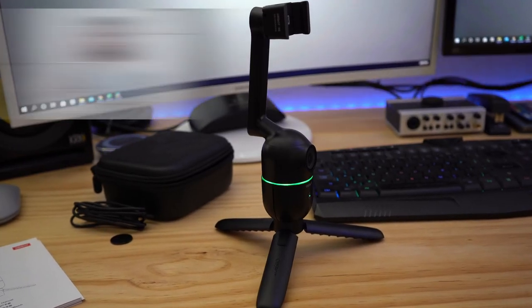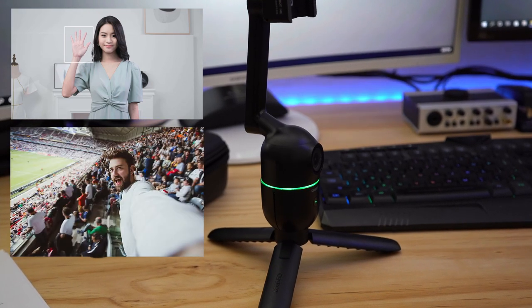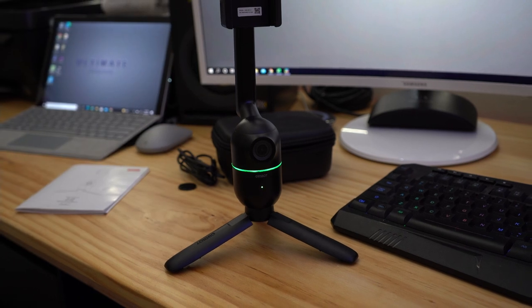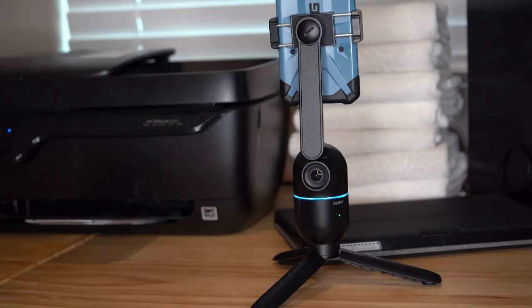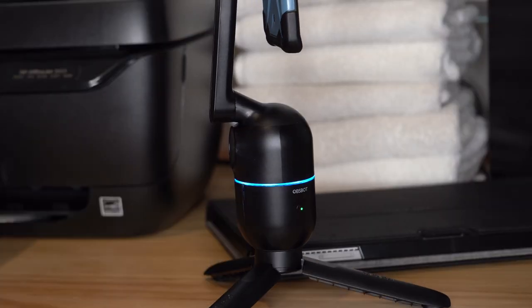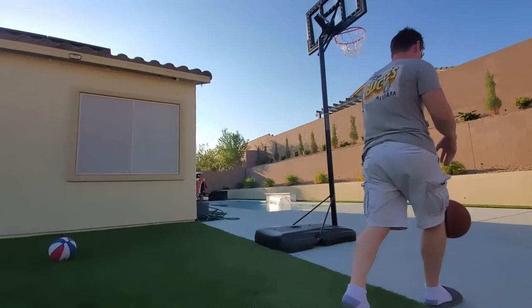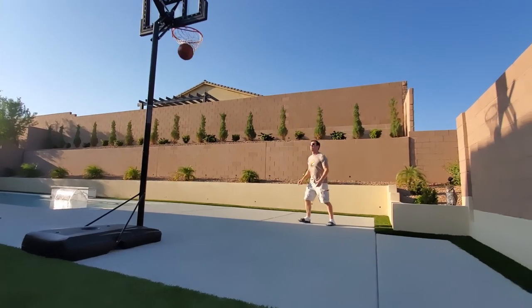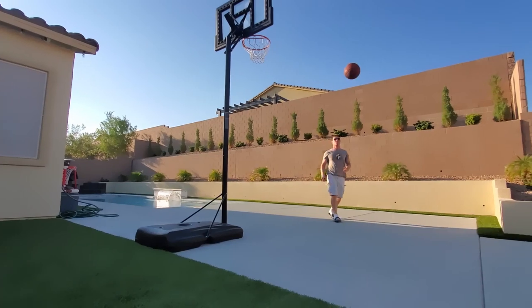So we know this is designed for selfies but what else can this do? Because this almost feels like a gimbal — even though there's no up and down tracking control, the side to side seems like it could be like a gimbal. So let's go outside and test it. I want to give this AI selfie mount a real test, so I'll shoot some hoops and see if it keeps up. I want to see how fast it goes left to right and how smooth it is.